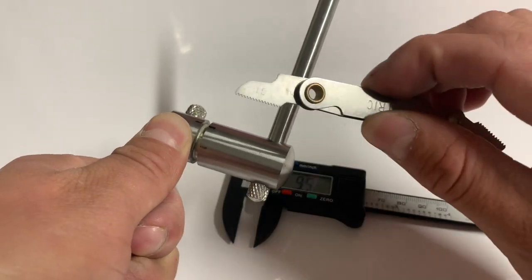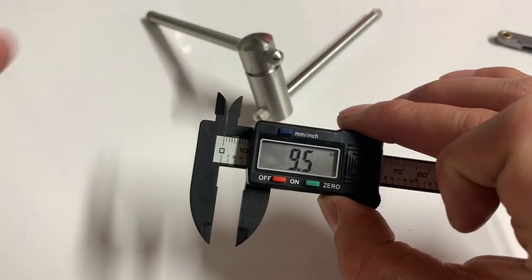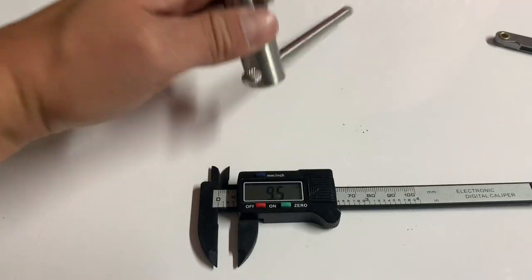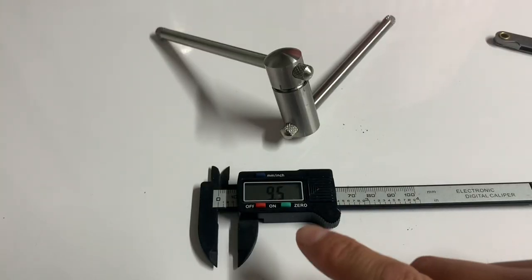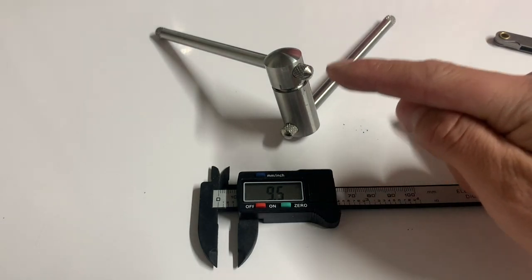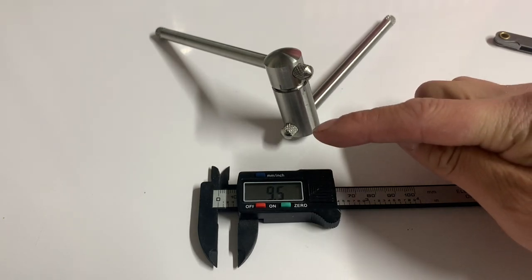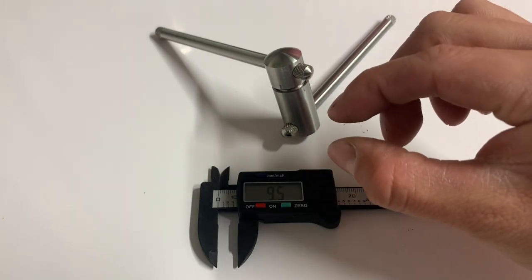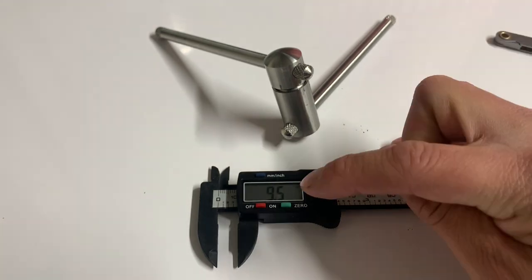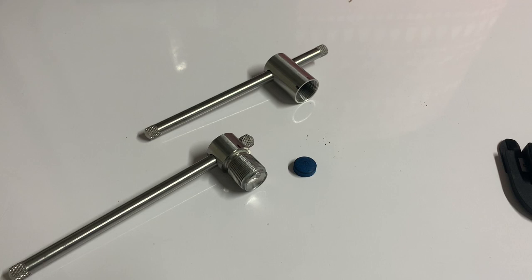With one turn you get one millimeter of press. To get back to 6.0 millimeters you would turn the tool three and a half revolutions. However, from my experience there is spring back of about 0.5 millimeters. So instead of three and a half turns, give it four full turns — that gets you to 5.5 millimeters. With the spring back from the remaining moisture, it will spring back about half a millimeter, getting you close to 6 millimeters. How much you press depends on whether you play with a soft, medium-soft, or medium tip.